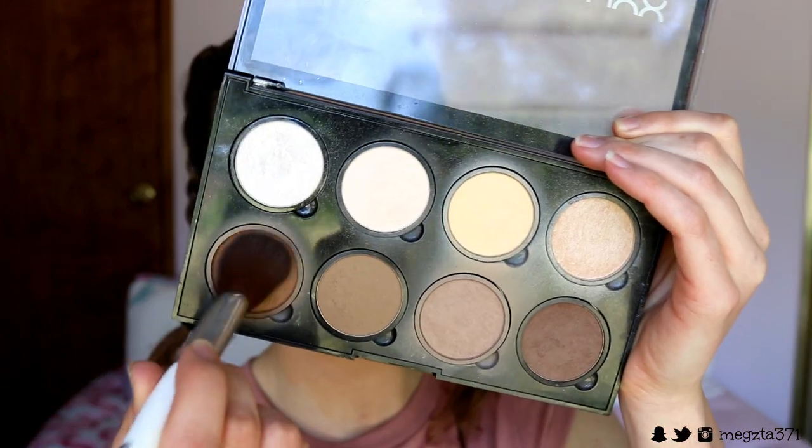Then I'm doing my brows real quick - and voila! Nice structured brows. It is a good brow day today. If you guys want to see my brow routine I'll be posting one up real soon, so stay tuned for that.